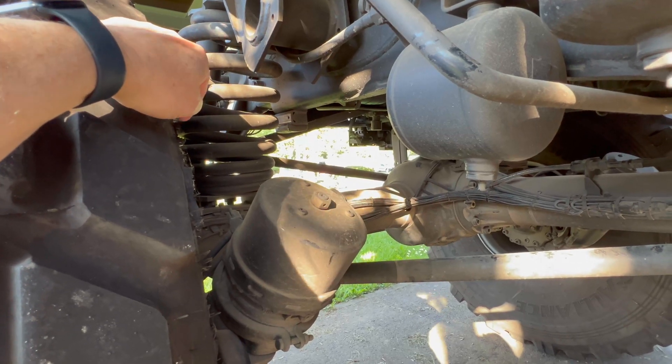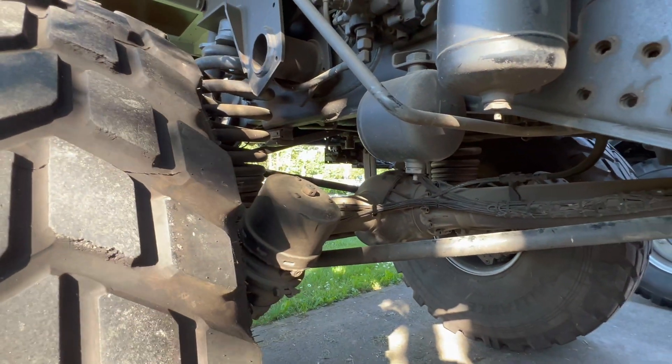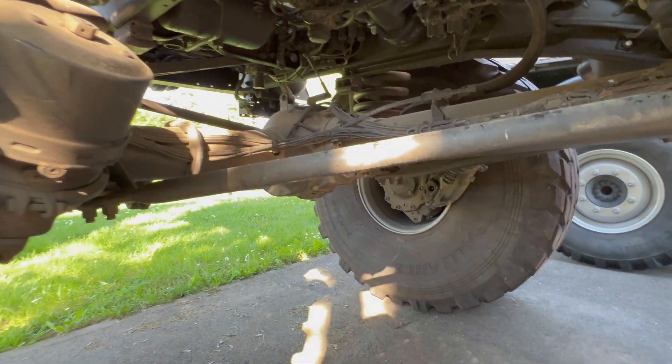The next thing on Unimogs is coil springs. All of these Unimogs have coil springs front and rear. Usually big heavy-duty trucks like this have leaf springs, but the Unimog has coils.